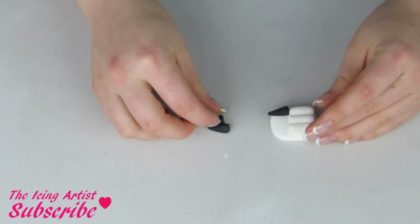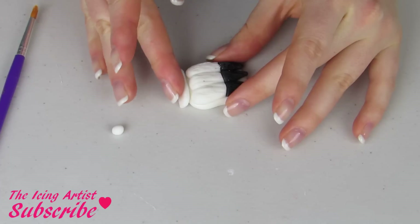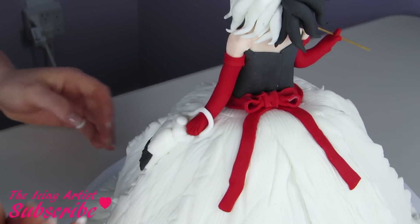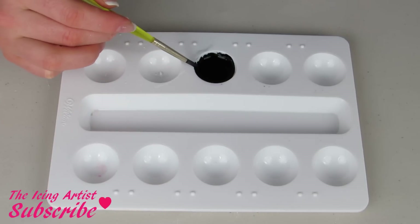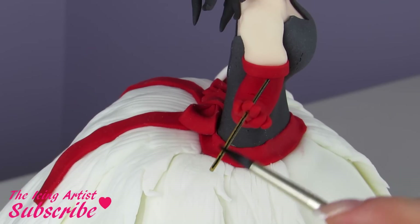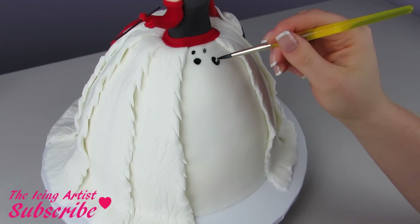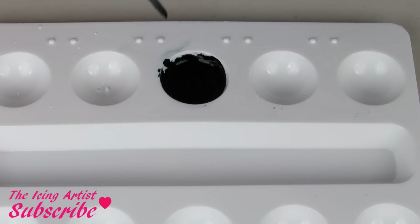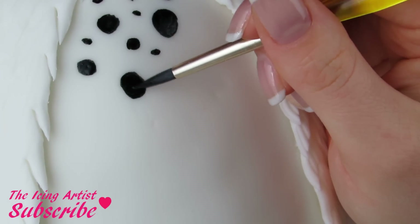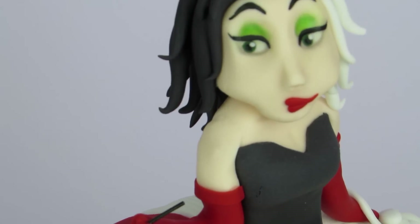I've already made her second arm, I'm just gonna stick that right in — again I used a little piece of spaghetti to hold it in. For her little purse, I've created these little shapes and you really just want to layer them up together and add some fur texture, glue that onto the side of her dress, and then add a little handle. For the dots I have some black food coloring with a little vanilla extract added in — I'm gonna paint her cigarette and then add a hundred and one spots on the front of her dress. You want to add some big ones, some small ones, some medium ones going all around.